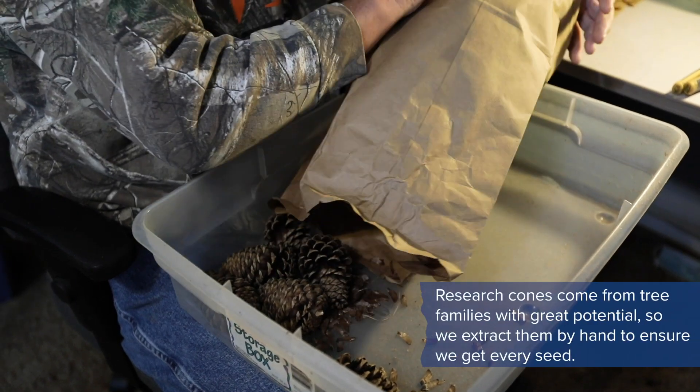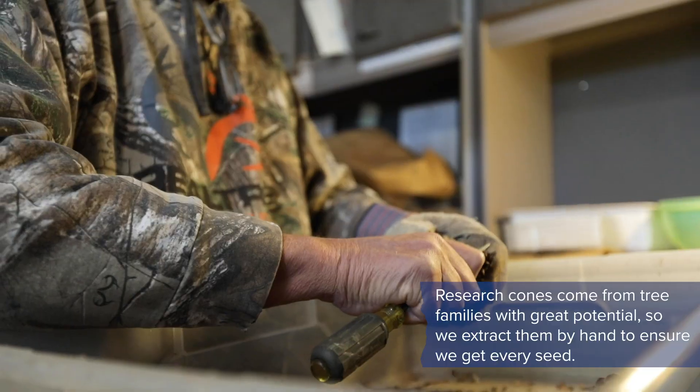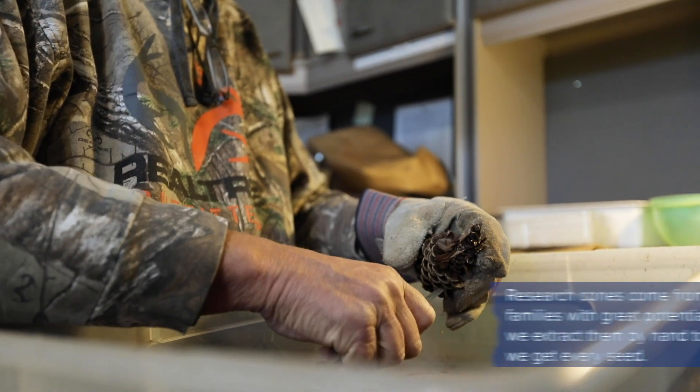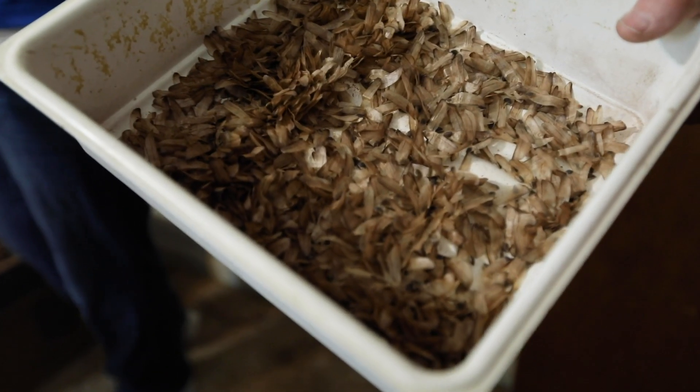Our research seeds are really important because one seed can make a big difference in determining if a parent is good or not. Therefore, when we process our research cones we actually disintegrate the entire cone so we get every single seed out of each cone.